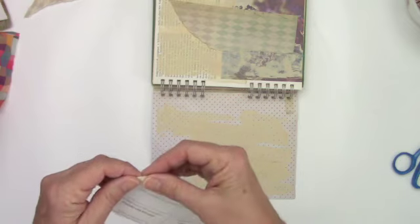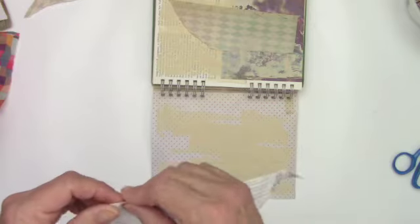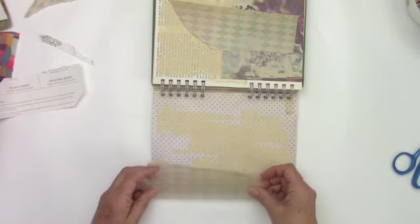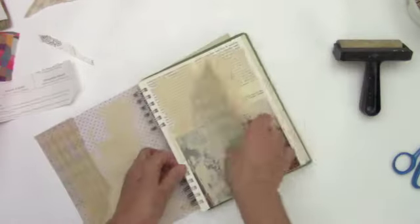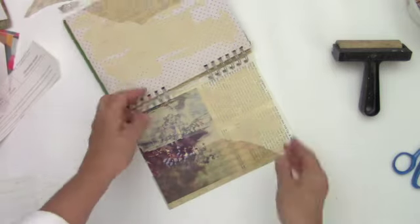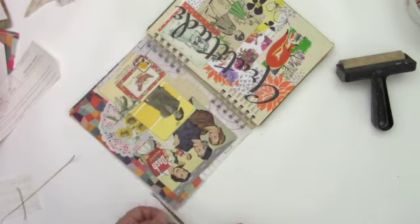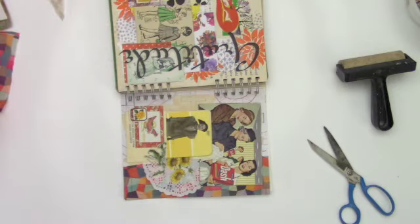I'm starting to realize why I miss using these types of journals. I love just working on one page on my surface. This is just regular old Avery clear transparent label paper.